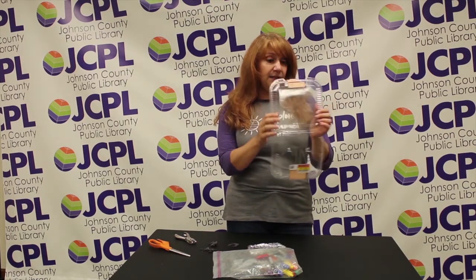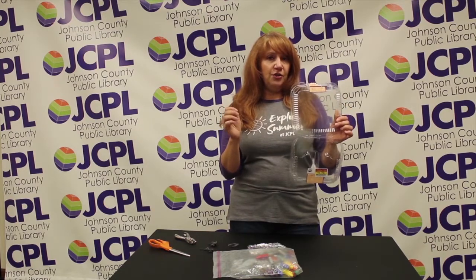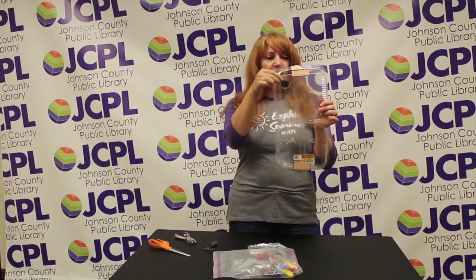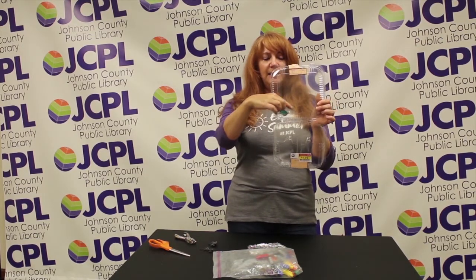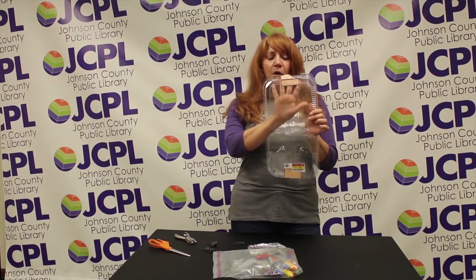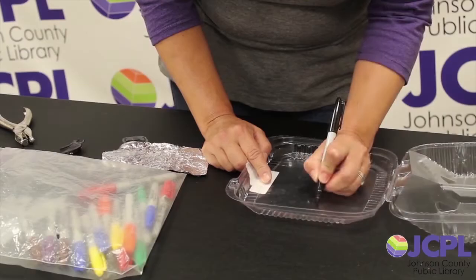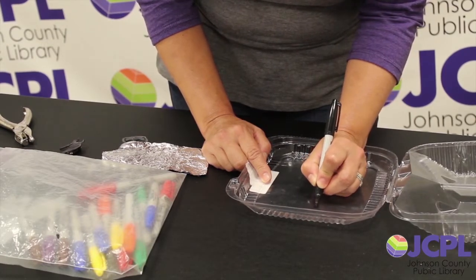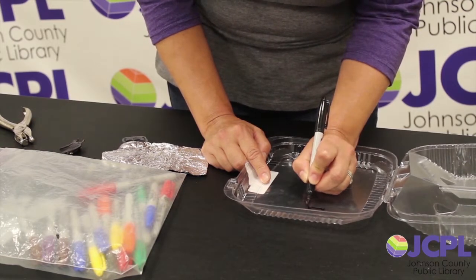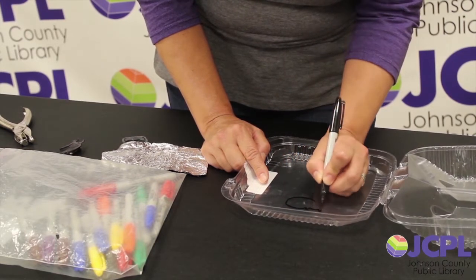Because it's shrink plastic, whatever you draw needs to be about three times larger than you want it to end up. When I did this little Junimo, he started off about half the size of this plastic lid and then he shrank up in the oven. So I'll just draw what I want on my plastic — I'm going to freehand something. Usually I would trace whatever I was going to make, but in this case we're just going to go for it. I'm going to draw a little sleepy kitty.